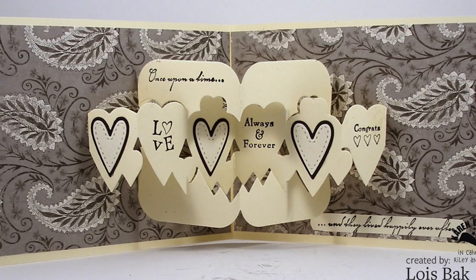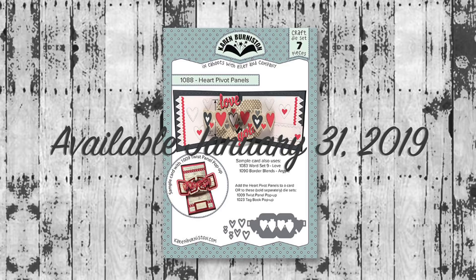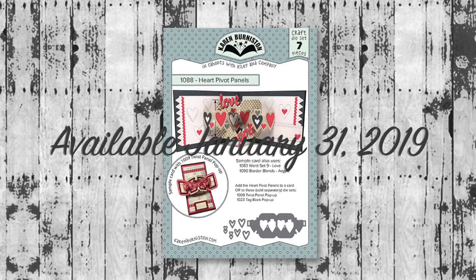The Heart Pivot Panels will be available on our website and in many favorite online and retail stores starting January 31st, 2019. Click the website link to go to KarenBurniston.com for purchasing information and links to all social media accounts. Subscribe to the YouTube channel and check out other videos. Thanks so much for watching!